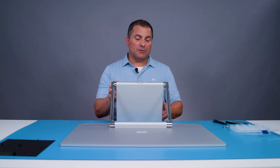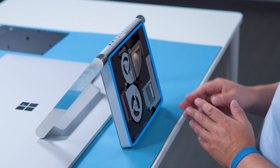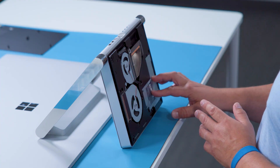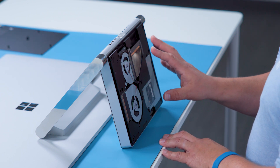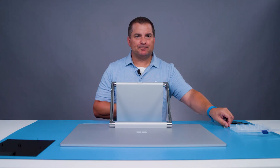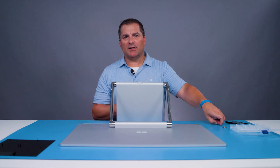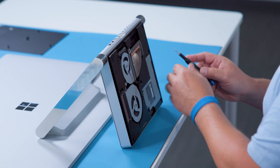Now we've exposed the B cover, and in the B cover you can see a couple fans, a portion of the thermal module, and the power supply. To fully access these components and others, we do need to remove the B cover first. Again using the T8 driver, we'll remove the following eight screws. Note, I'm not going to remove the screws on the fans — we leave those intact.